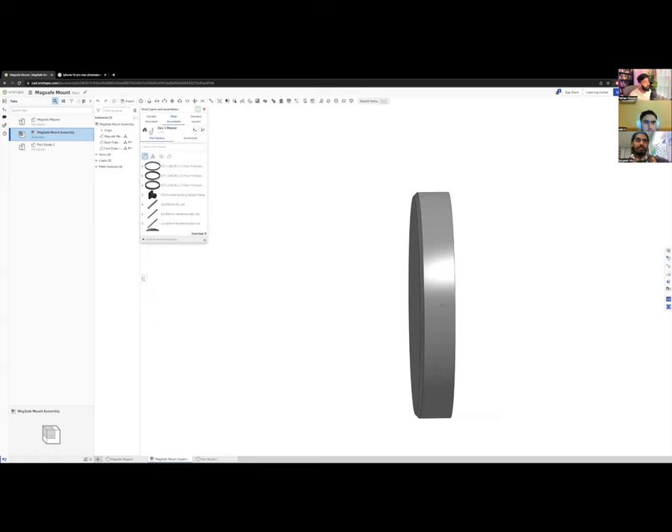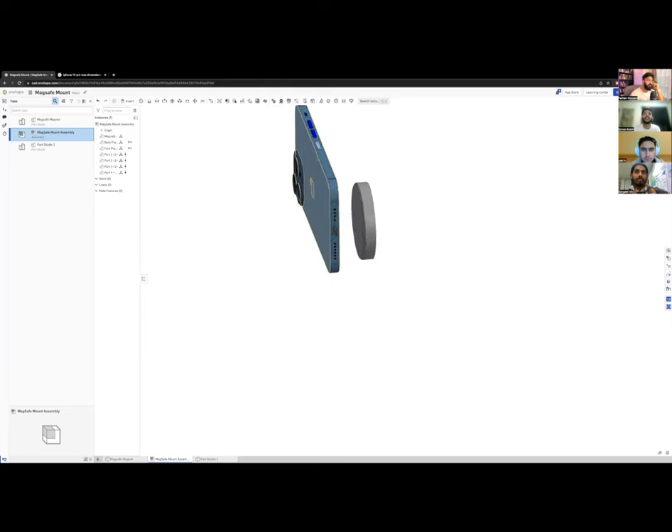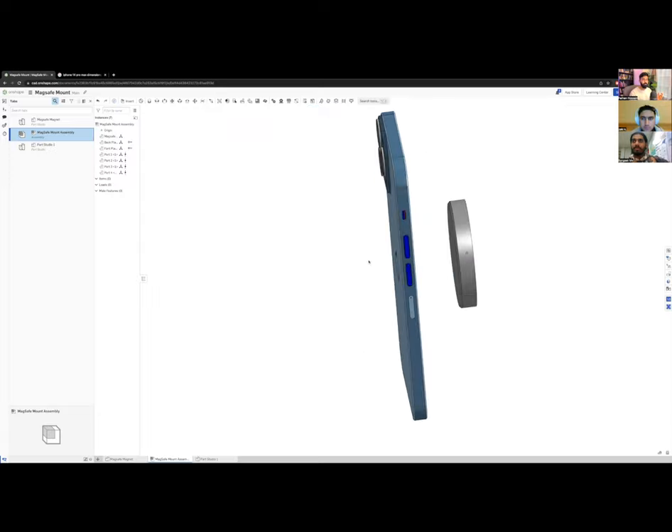There are many public iPhone CAD models available in OnShape. I'll click on an iPhone 13 Pro Max model — someone already created it for us to use as a reference. This is a huge time saver: using public CAD models as reference geometry in your own project. No need to recreate everything from scratch.